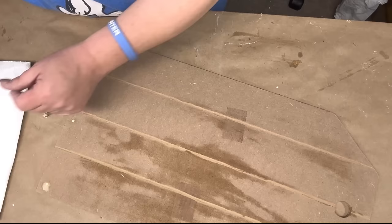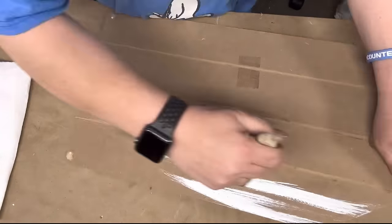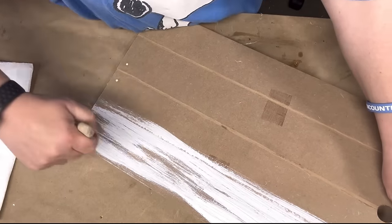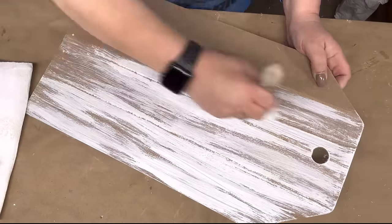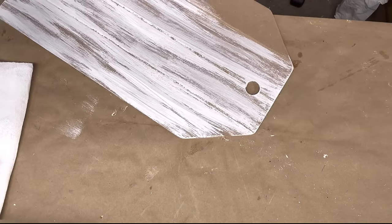I'm going to take Rust-Oleum linen white chalk paint at first, and I'm going to distress my sign. Then I went completely crazy until in the end it ended up just being painted like that with — what is that called? It's like plaster in a way.